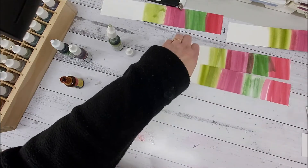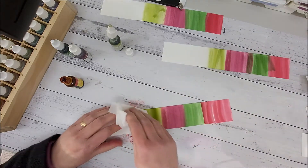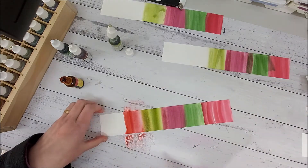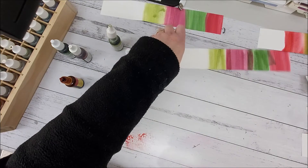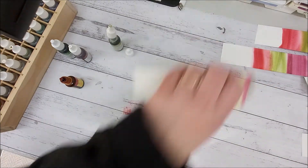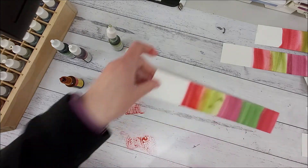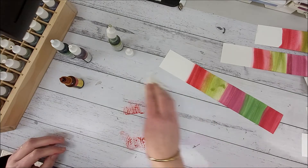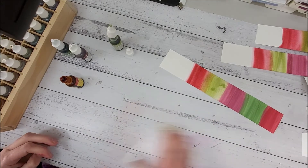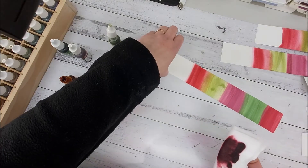Each one will look totally different every time, and that's okay — that's the point. It is just a rough and ready technique that you can do quickly to make an effective card, have a bit of fun at the same time, and get inky.